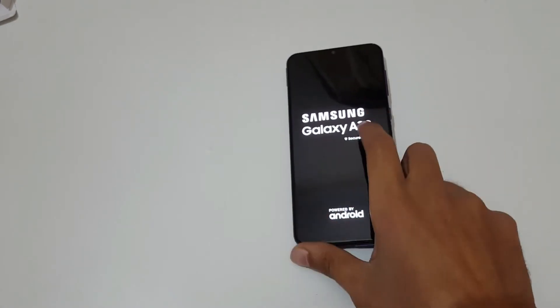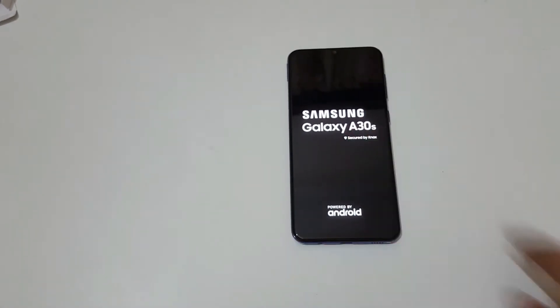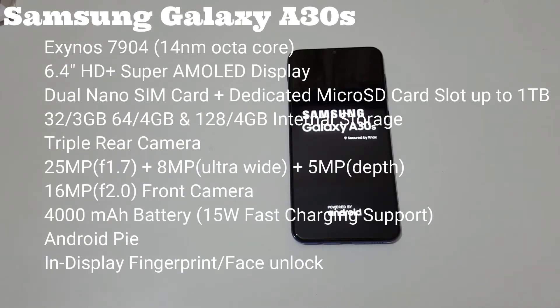While the device boots up, here's the configuration overview. It has an Exynos 7904 octa-core processor, a 6.4-inch HD+ Super AMOLED display, dual nano SIM with a dedicated micro SD slot up to 1 TB. It's available in 3GB/32GB, 3GB/64GB, and 4GB/128GB internal storage variants.